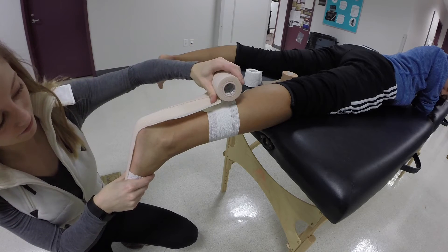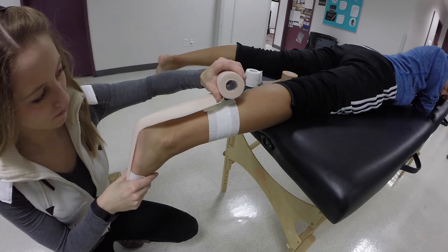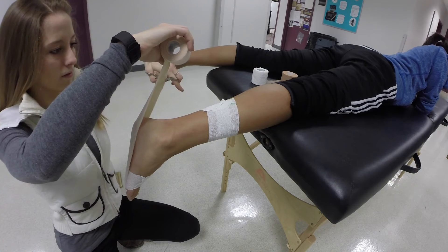Step three: continue across the middle of the calcaneus, over the posterior lower leg, and finish on the posterior distal lower leg anchor. Apply moderate roll tension with the tape and monitor the pain-free position of the foot.